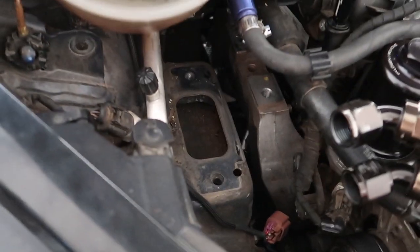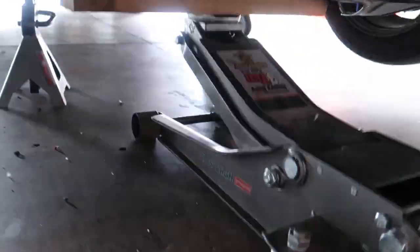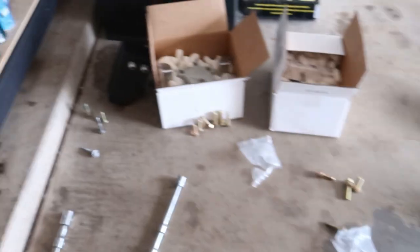Alright guys, pretty simple to get that motor mount out. You can see exactly where it goes. I have wood on the jack under the oil pan to support it — very simple. A couple bolts: we got a 13, a 15, and a 19 to get them out.